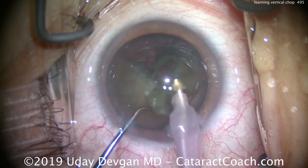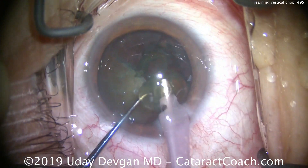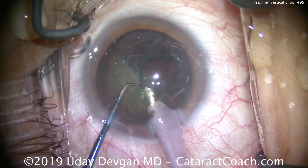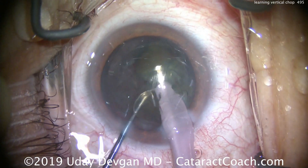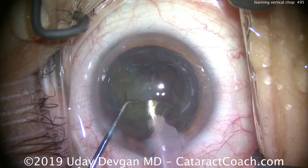Except choppers that have a round ball on the tip, which you'll find very ineffective. You also need a lens nucleus that has sufficient density. If the lens nucleus is butter soft, it's going to be difficult to achieve this — you need some density, 3-plus nuclear sclerosis. With the chopper going around it, you can just sub-chop the pieces and really make short work of the nucleus, as you see in this video.